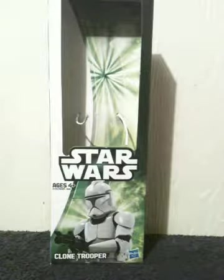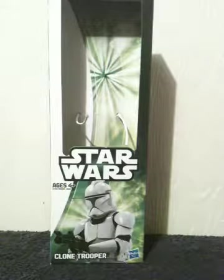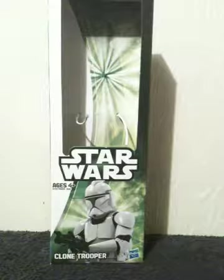Hey, what's up, everybody? It's CrystalClear101. I have another toy review, and this time I'm reviewing the Star Wars 12-inch Clone Trooper.